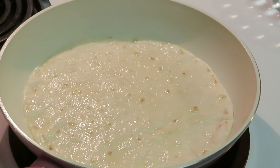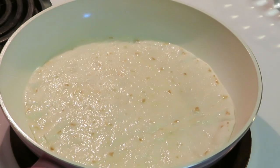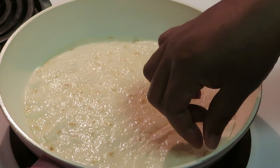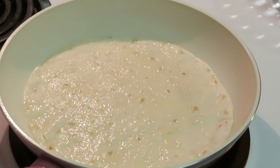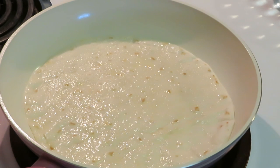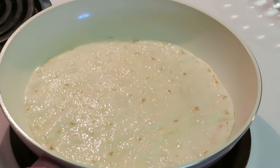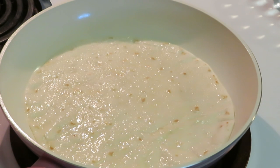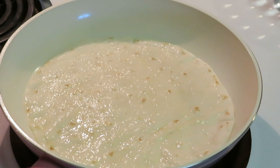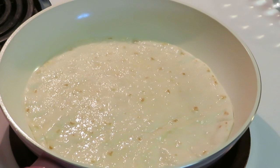Once it starts heating up it'll start bubbling up. I just pick it up with my hand and flip it over so the other side can get toasted brown. I just wanted to show y'all real quick how I do the hot toasted tortillas. It's quick and easy — I can do a whole pack in like five minutes. This particular pack has 10, so I would do a whole pack of these.